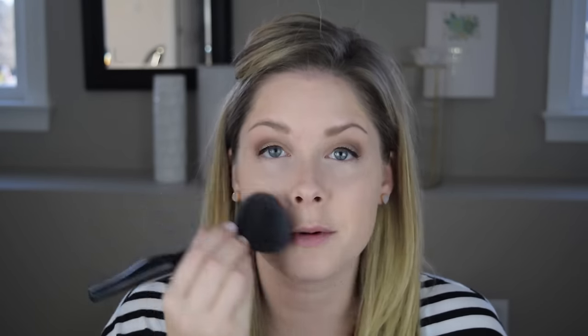I actually went to get the It Cosmetics Bye Bye Pores setting powder, but they were sold out. So I thought we'd give this CC Plus Airbrush Perfecting Powder a shot instead. Going on to my face now.